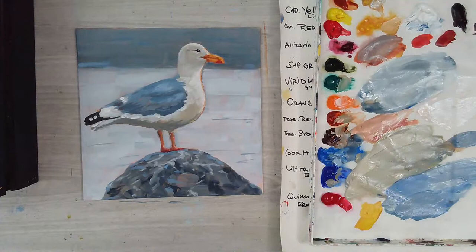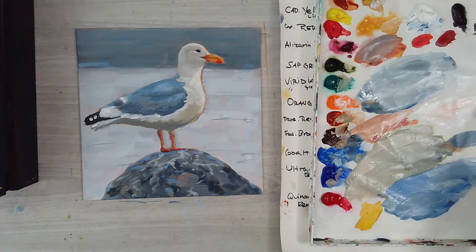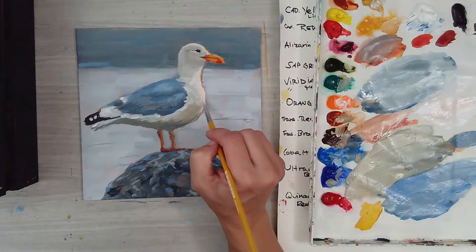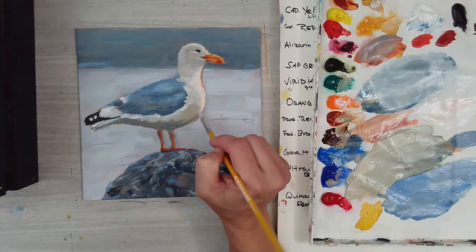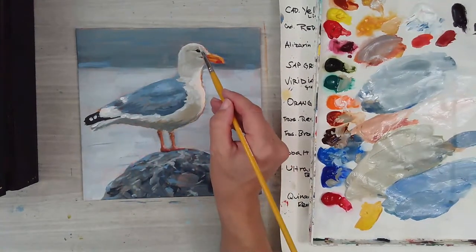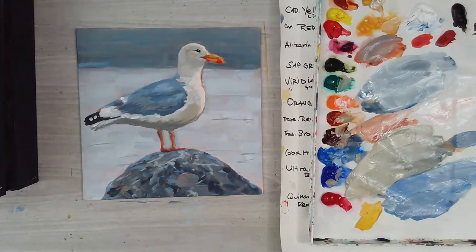I hope you learned something from this lesson and you enjoy it. If you do paint this and want to share it with the group, you can go to Bold Strokes and become a member there and share anything you paint on the Patreon channel. I look forward to seeing you in the next video. Thank you so much for watching. Happy painting!